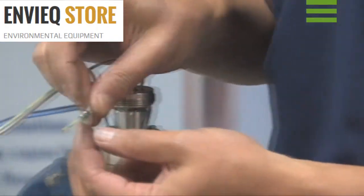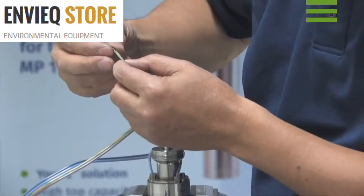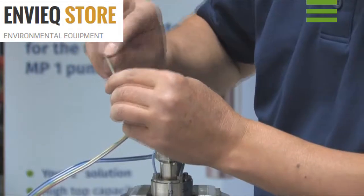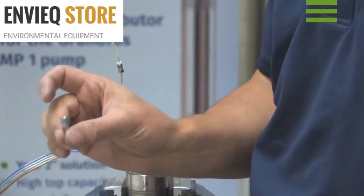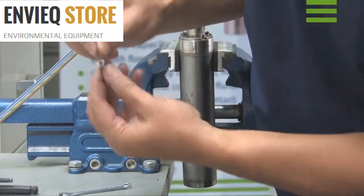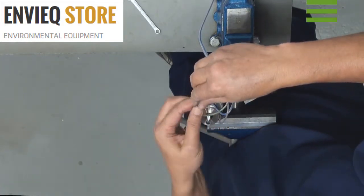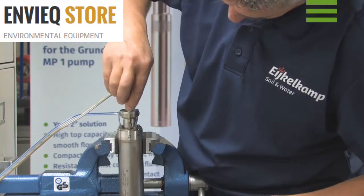Now we can fit the earth lead. First we position the screw, followed by the new white ring and two new washers. Bend the stripped end of the earth lead. We are going to reuse this screw, but first remove the rings inside the screw. Put in a new washer and tighten. Place and tighten the earth lead.